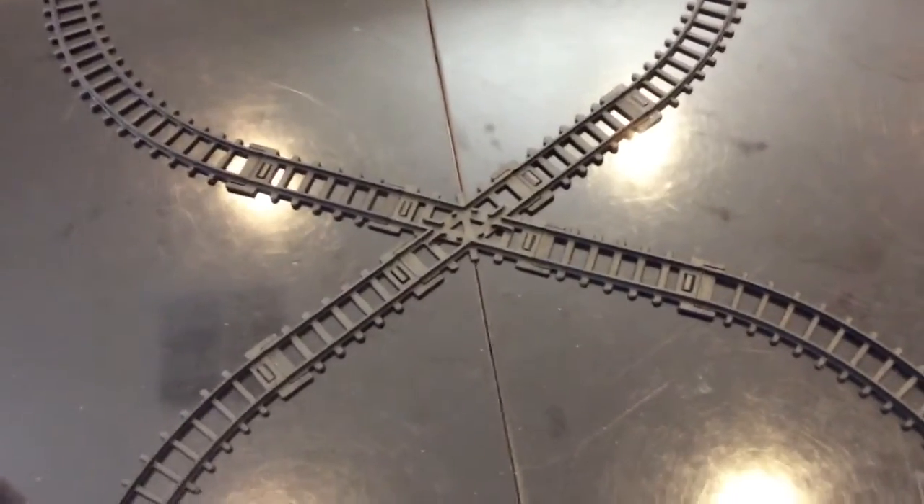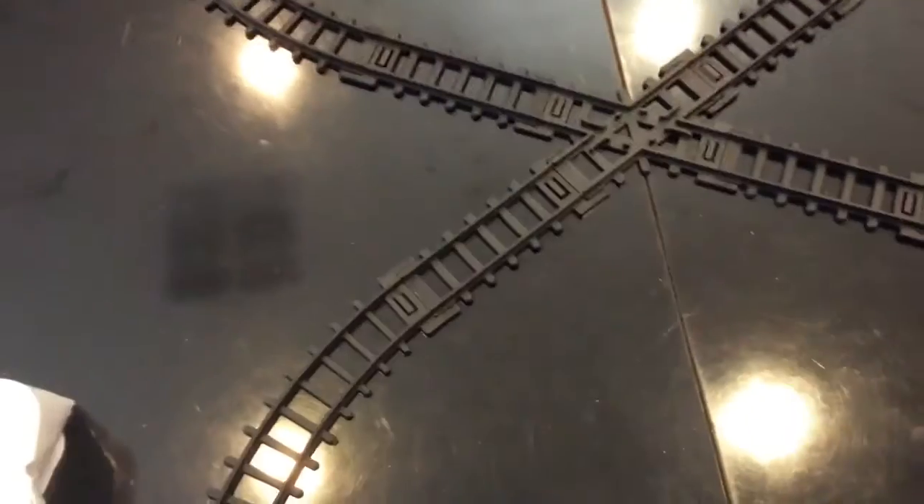Hi everybody! Today I'm going to show you about the Kingso Musical Electric Toy Christmas Train Set.